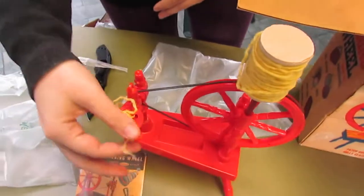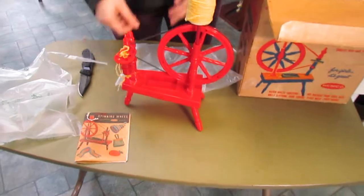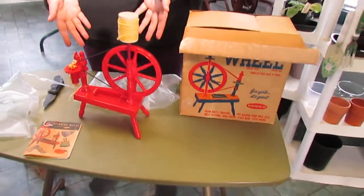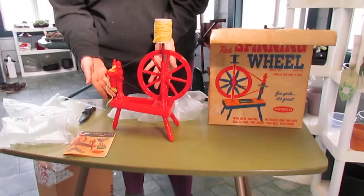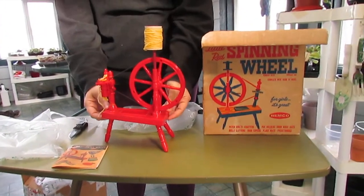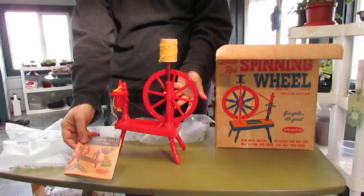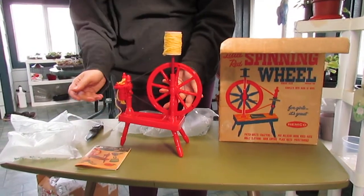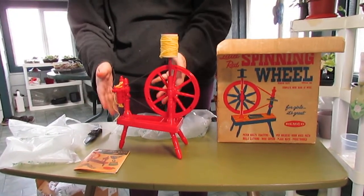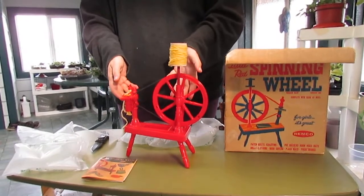This will be on proud display in our future studio — this little Remco little red spinning wheel. We are hoping to add its larger cousin too. There's a bigger one that is red and then has a tan base to it, sort of looks a little more like this picture here. Both of them, if we manage to get our hands on them, will be on display in our future studio.